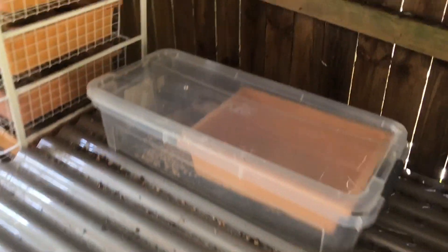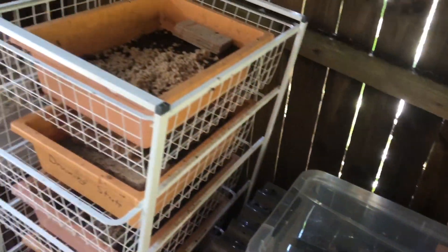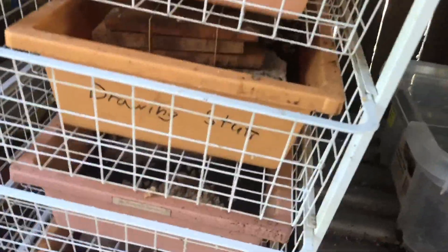There's another system here, and this is a rack with a lot of trays in there. I can see a little fly in here — she's laying her eggs.